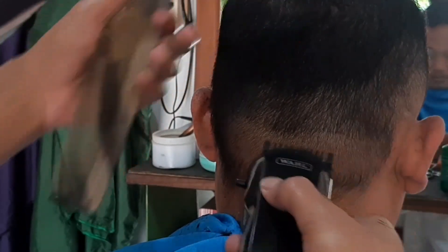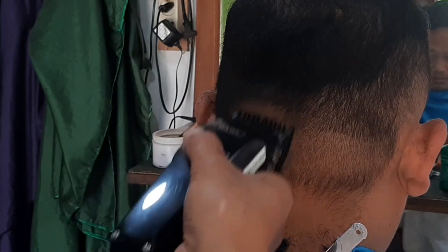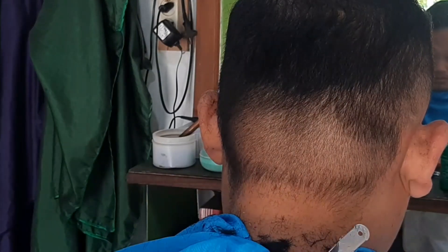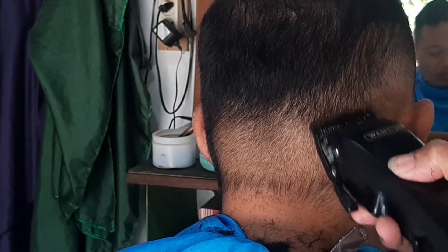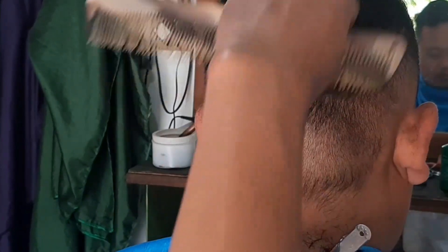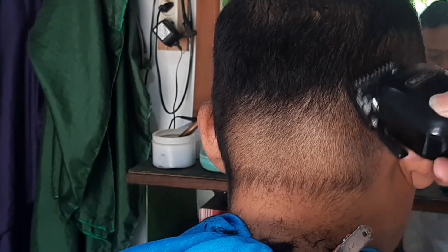Seterusnya pada bagian belakang, sama saja caranya. Kita gunakan card nomor 1, tuasnya ditutup dulu, kira-kira ukuran 2 jari sedikit. Kalau bagian belakang, kita open, kita sambungkan dengan card nomor 2 tadi. Buat baseline ya sahabat. Kita sambungkan lagi, yang samping itu, yang belakang. Jadi sahabat bisa memainkan tuasnya — kita bisa tutup, kita bisa buka.